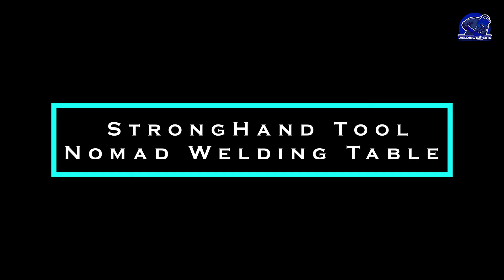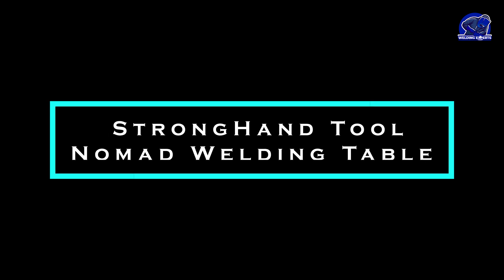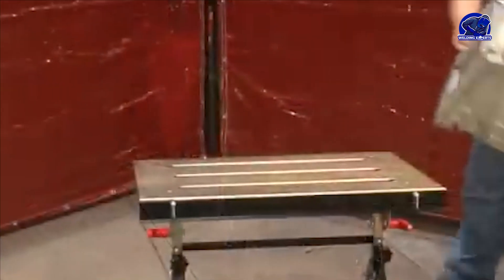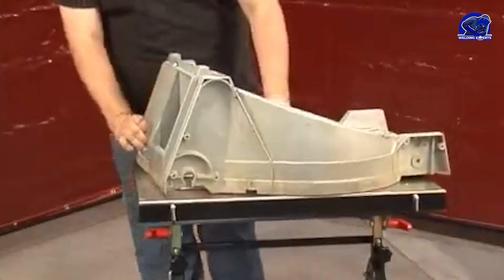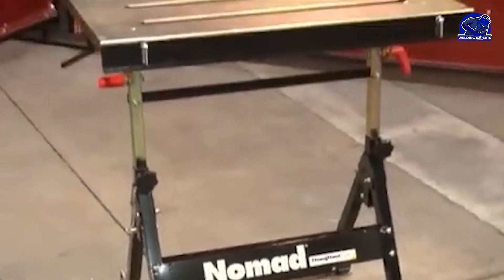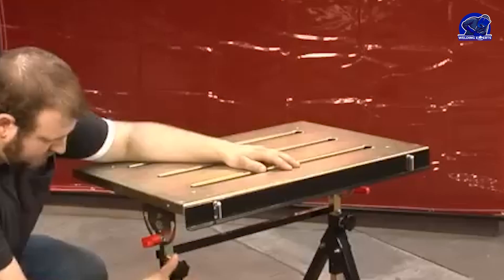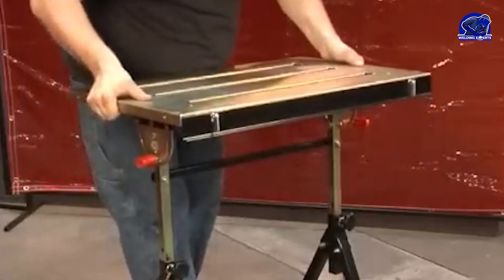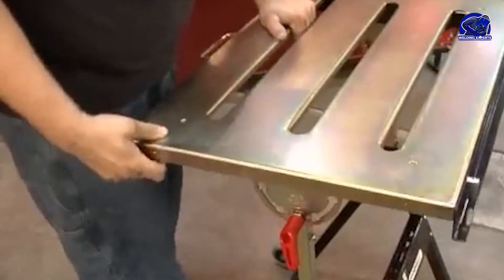Next up, we have the Stronghand Tools No-Mad Welding Table. This portable table offers a modular design with a steel plate that is heat-resistant and threaded holes for efficient workpiece clamping. It also features adjustable legs and a durable frame. While not as thick as the Siegmund Table, the Stronghand Tools No-Mad Welding Table is still a reliable option for various welding tasks.